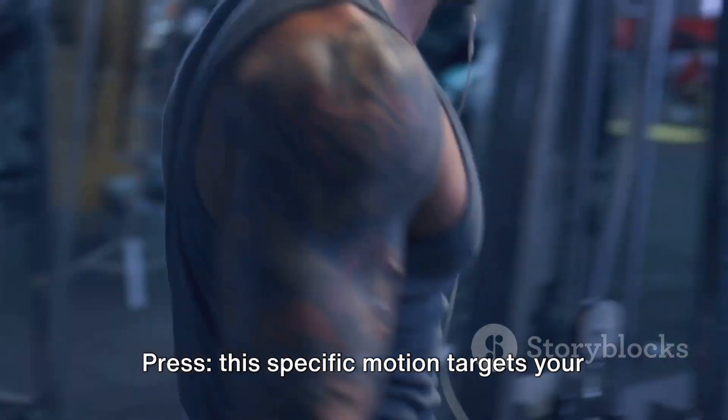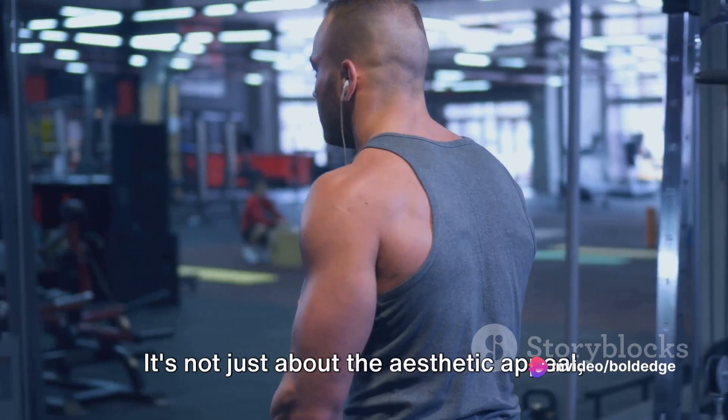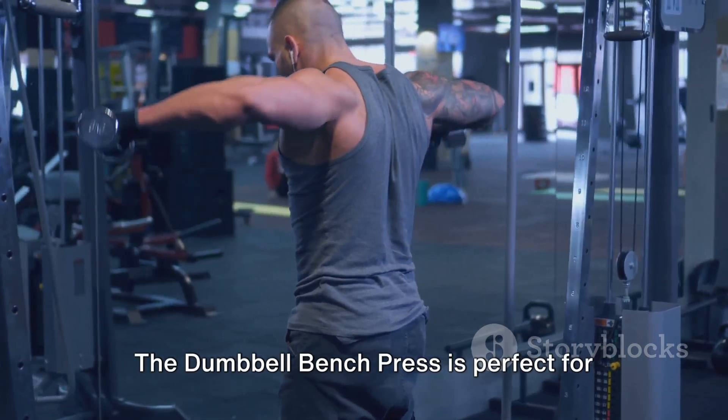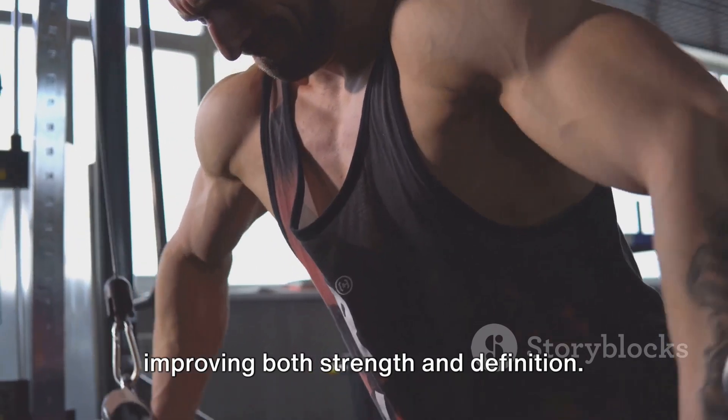This specific motion targets your pectoral muscles. It's not just about the aesthetic appeal, but also the functional strength that this exercise imparts. The dumbbell bench press is perfect for improving both strength and definition.